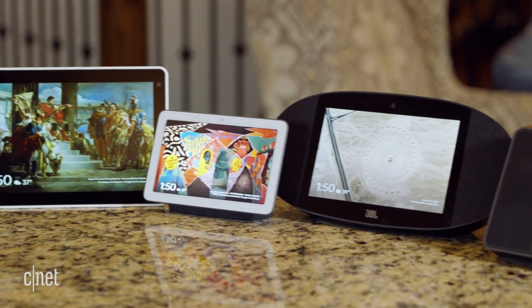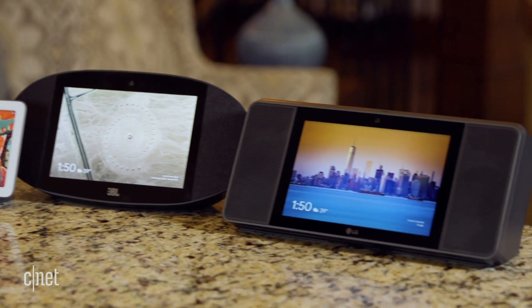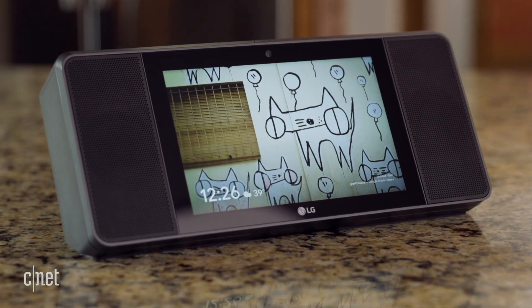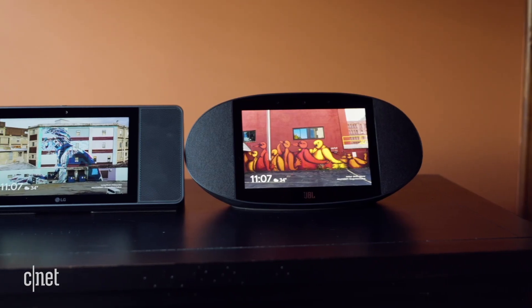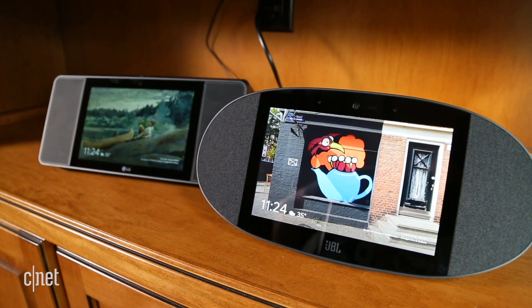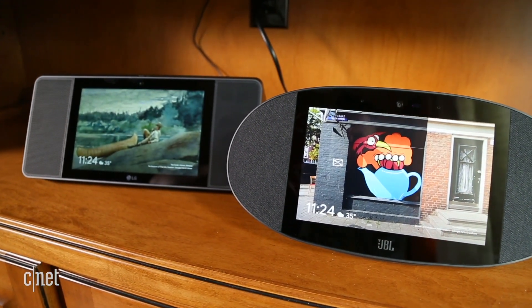Thanks to the same Google Assistant in each, the features are exactly the same from one to the next. But okay — better hardware might make this LG Smart Display worth the extra money. Well, it has a smaller screen than the Lenovo. The JBL and LG have the same screen size, but look at the bezels on the LG. It's also the ugliest of the bunch. JBL puts up a fight there, so no obvious hardware advantages yet.